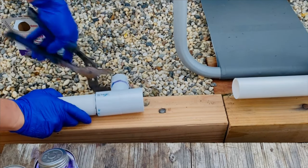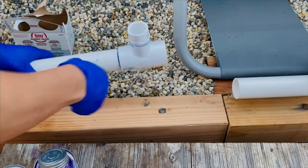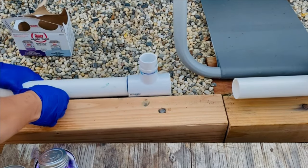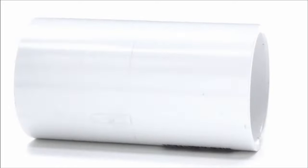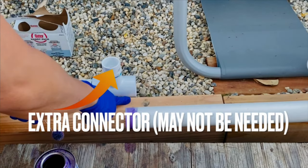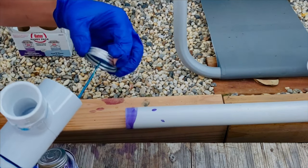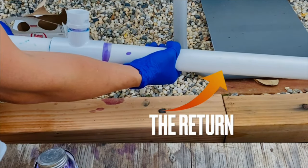I'm connecting the fountain with a one inch PVC. I was only able to find a T-adapter that is threaded, so if you can find a T-adapter that is not threaded like this one, you can skip the previous step of adding an extra connector. Add primer and glue and finish connecting the T-adapter to the return.